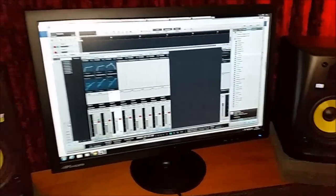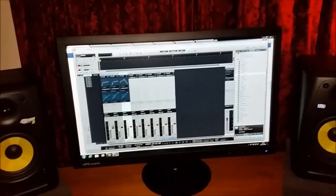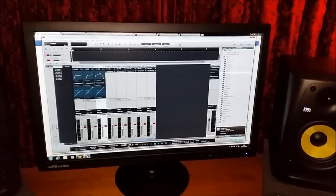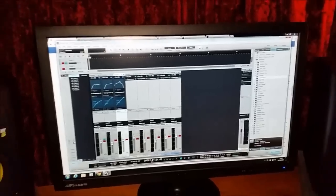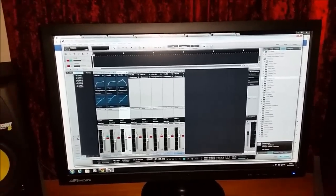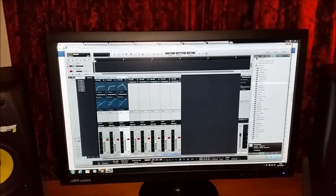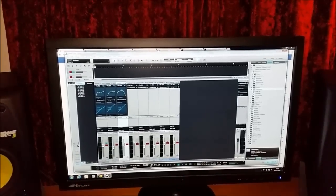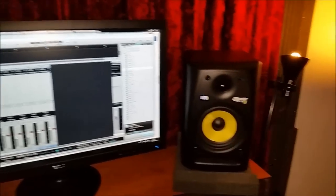Moving on to probably the biggest change for me, which is the DAW — the digital audio workstation I'm using now. For probably over 20 years I used Steinberg products from the mid to late 80s onwards, and pretty much every incarnation of Cubase. I then just recently switched to PreSonus Studio One and I love it — it's a breath of fresh air. I can record, mix, and master and release my work to SoundCloud without ever leaving Studio One, which I think is amazing. Everything's integrated together — it's terrific.